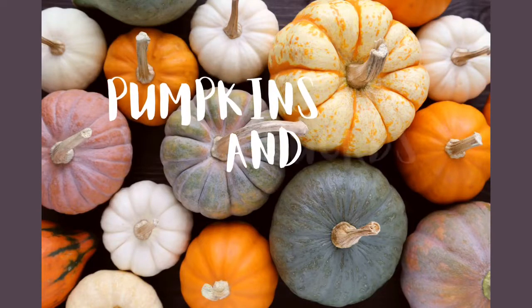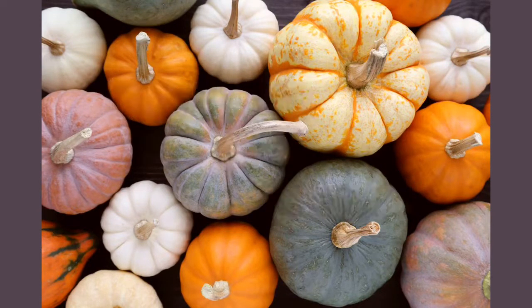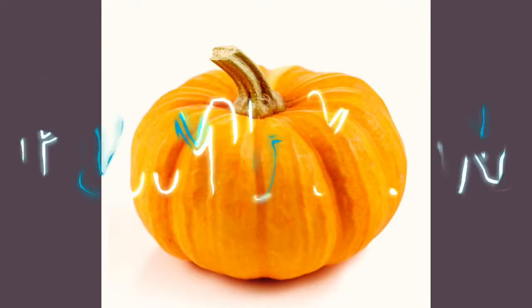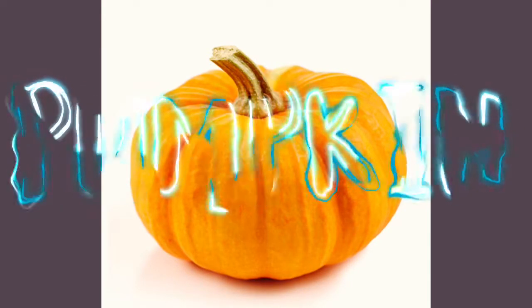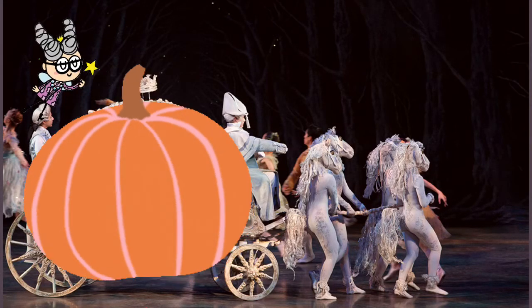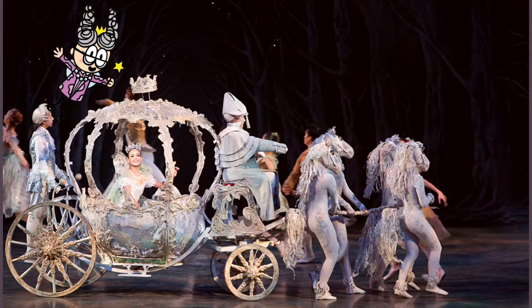Don't you love it when pumpkins and gourds show up in the supermarket and it means it's fall? We all know what a pumpkin looks like, but did you know the word pumpkin in the English language first showed up during the translation of Grimm's Fairytale Cinderella, when the fairy godmother transformed a pumpkin into a coach so she could go to the ball?